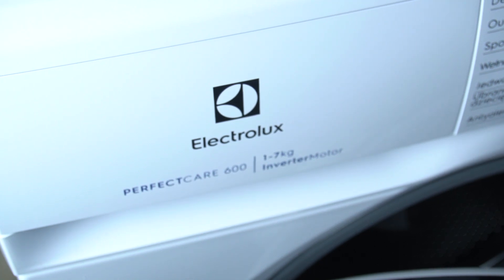Hello guys, today I'm going to show you how you can properly refill the detergent drawer in the Electrolux washing machine Perfect Care 600.